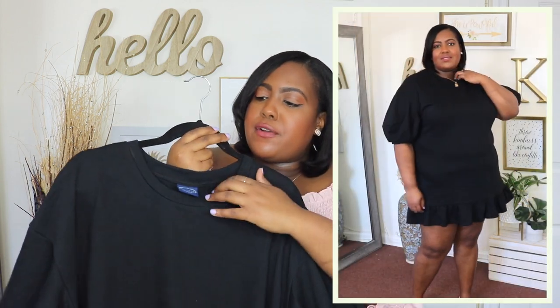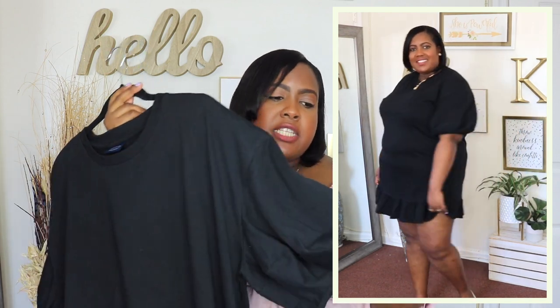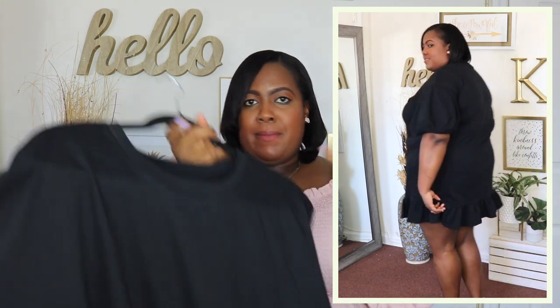This black sweatshirt dress is from the brand Scoop, which is another amazing brand that Walmart now carries. I have it here in an extra extra extra large, which is a size 22 for Scoop, and the price is $28. I love the crew neck detail on this sweatshirt dress and it is a thicker material so it's perfect for the transition from winter to spring. It does have a balloon sleeve which is cut very generously and it has a ruffle detail at the end of the dress. I'm 5'6" and this dress is a little bit short on me, but I did a poll on my Instagram and everybody liked it and said I should keep it. I have it on with flats in the video. I would definitely not wear this with heels. I'd wear tights or some Spanx underneath for a little more coverage, but overall this is such a cute dress and it comes in gray and pink as well.